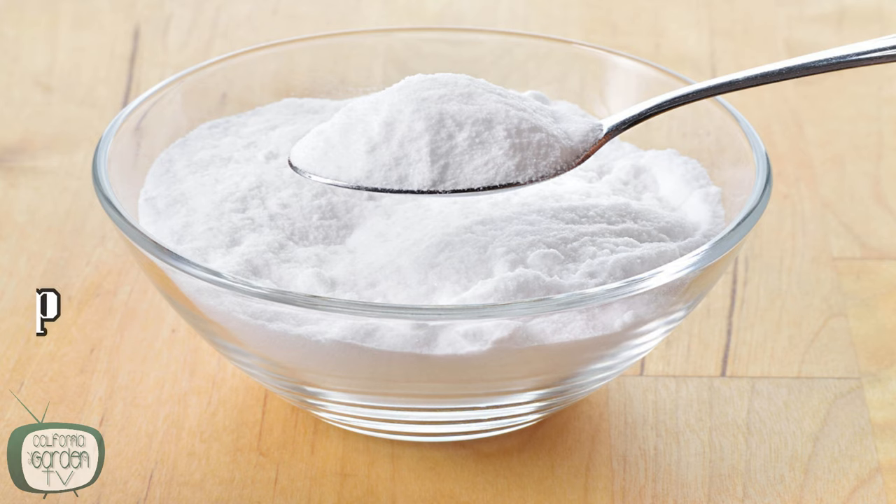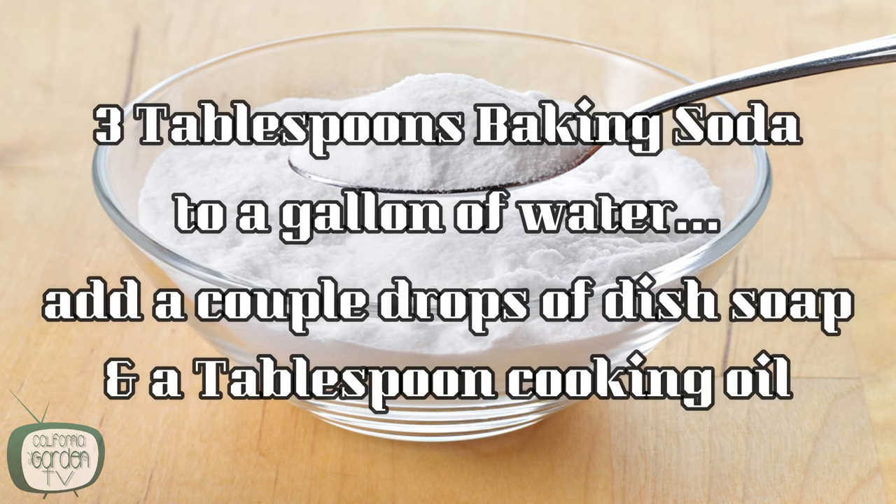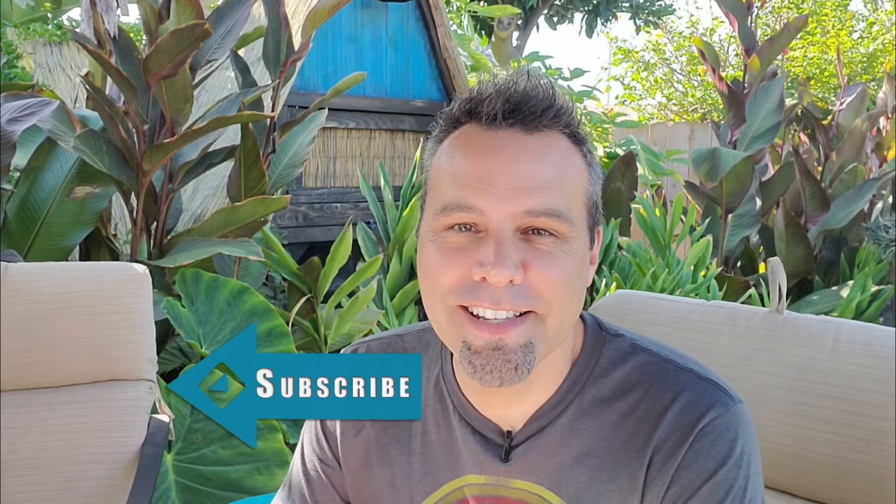The last idea is baking soda. Mix three tablespoons of baking soda to a gallon of water and add a couple drops of dish soap and a tablespoon of cooking oil, which helps the mixture stick to the leaves. Then coat the tops and bottoms of the leaves with a sprayer. I'm sure you have on hand at least the ingredients for one of these ideas. If you've used these in the past let us know how it worked for you, and if you have other ideas to control mildew organically let us know in the comments as well. See you guys next time.